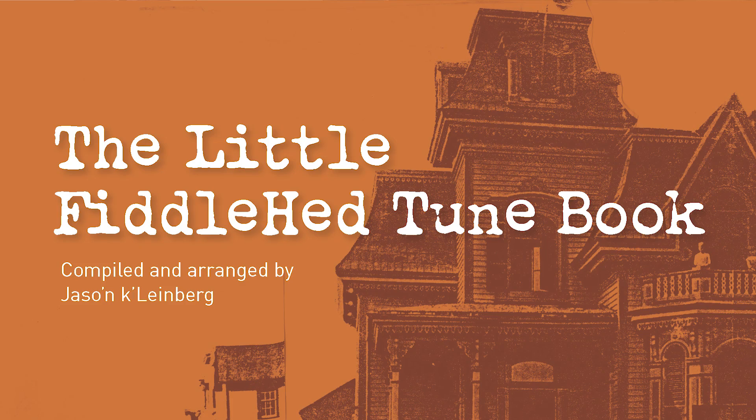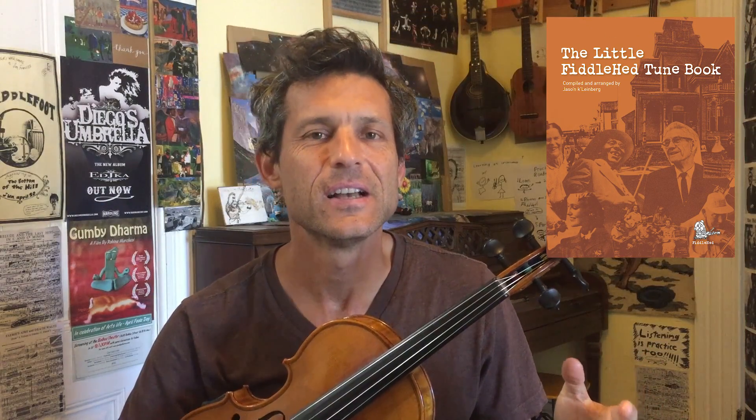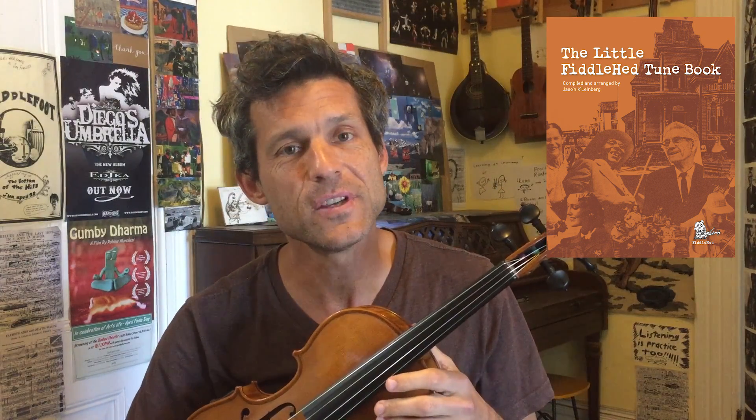Hey, good people. I just put together an e-book called The Little Fiddlehead Tune Book. Sounds like a fairy tale. Actually, there is a happy ending because I'm giving you the book for free.